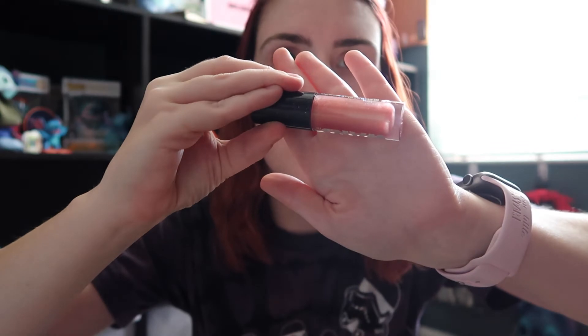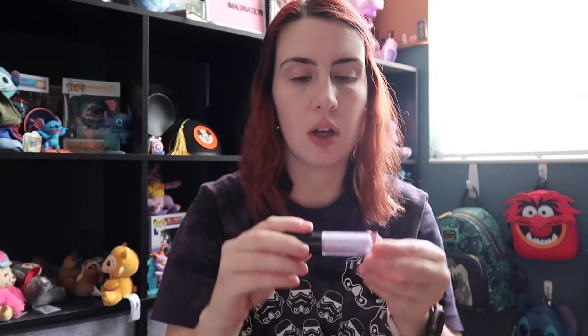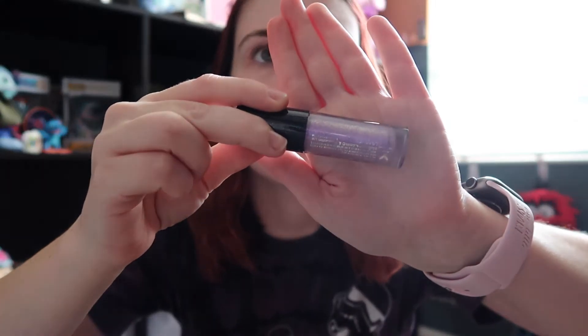Next we'll do lip glosses. I don't like lip gloss too much — I don't like the sticky feeling of lip gloss. This is the shade Elite and Imperial, so I don't know why I bought these, but I wanted the entire set. This is Imperial, which is like a pinky nude, and then this is Elite, which is like a purple glittery, purple silver.